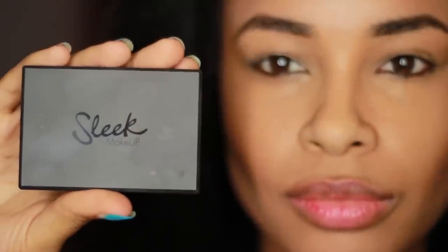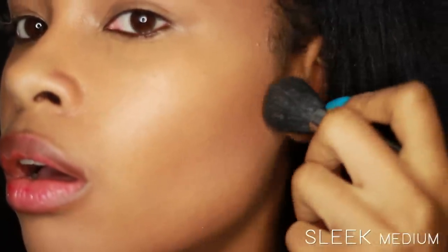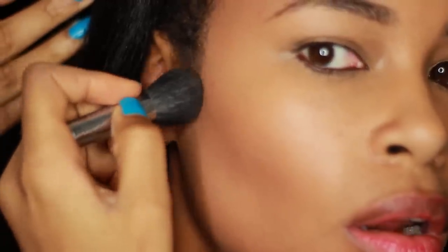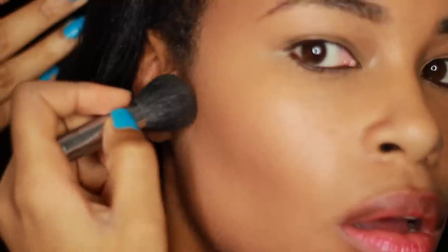Everyone, meet Sleek — Sleek, meet everyone. This is one of my secrets for creating highly defined, chiseled cheekbones. I think this is Sleek medium — it's pretty intense. I like to dab my brush in the powder and slightly tap it only on the hollow area. When defining your cheekbones, remember it's all about shadow. And in order to create shadow, you need three shades: pick yourself up a powder to contour with, a bronzer, and a highlighter. Then you'll be on your way to some really chiseled cheekbones.